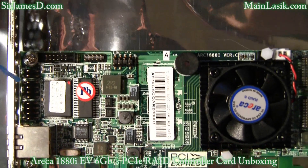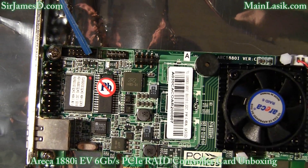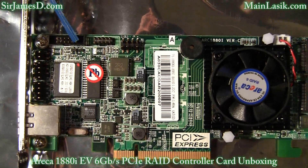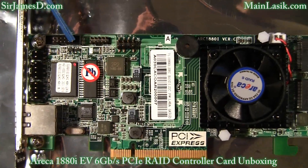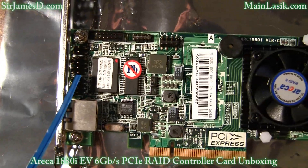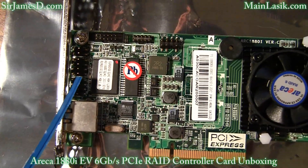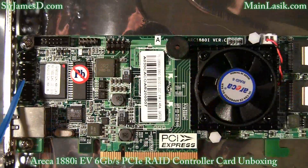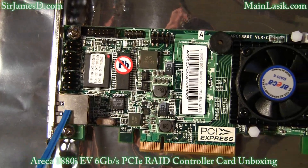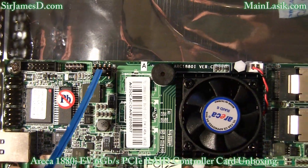Let's go over the layout of the Eureka 1880i. Where I'm pointing to is the battery backup module connector — that battery backup module is not included and must be purchased separately. There's an individual activity HDD LED header, directly above that is a global fault activity LED, and just below that is an individual fault LED header. There is also an Ethernet port, the manufacturer purpose port, and the I2C LCD connector.